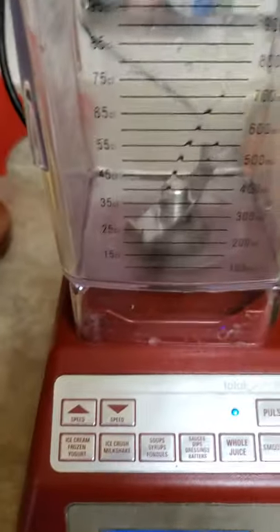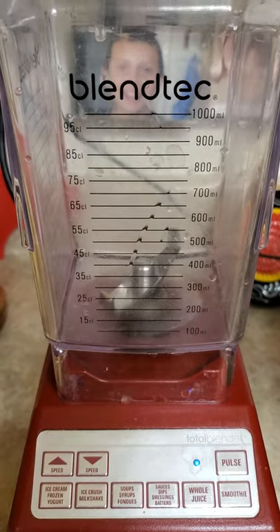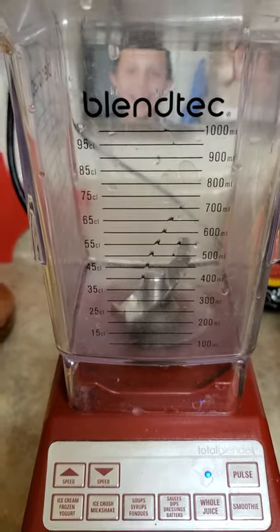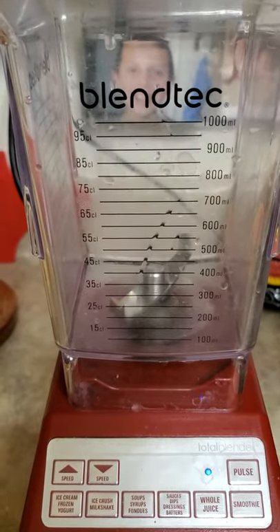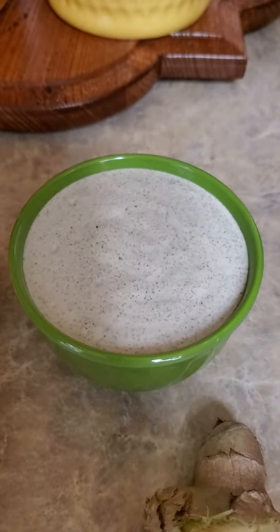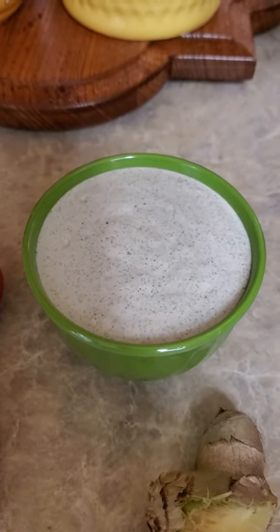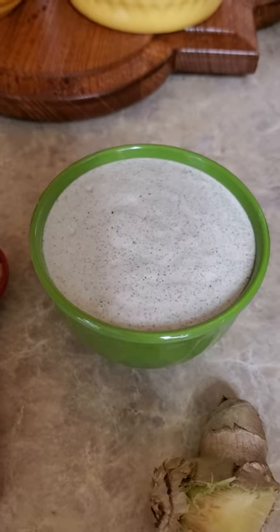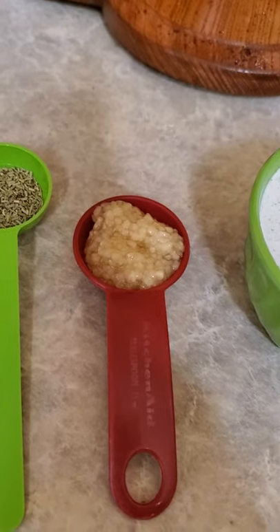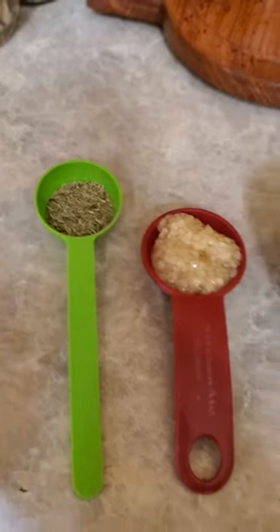We're going to blend it in our high-powered Blendtec, which is 3 horsepower — it's going to blend at a rate of about 300 miles a minute according to their video. We're also going to add a knob of ginger, one cup of sour cream made with hemp hearts — the recipe link is down below from my niece Amber — a tablespoon of minced ginger, and one teaspoon of ground rosemary.